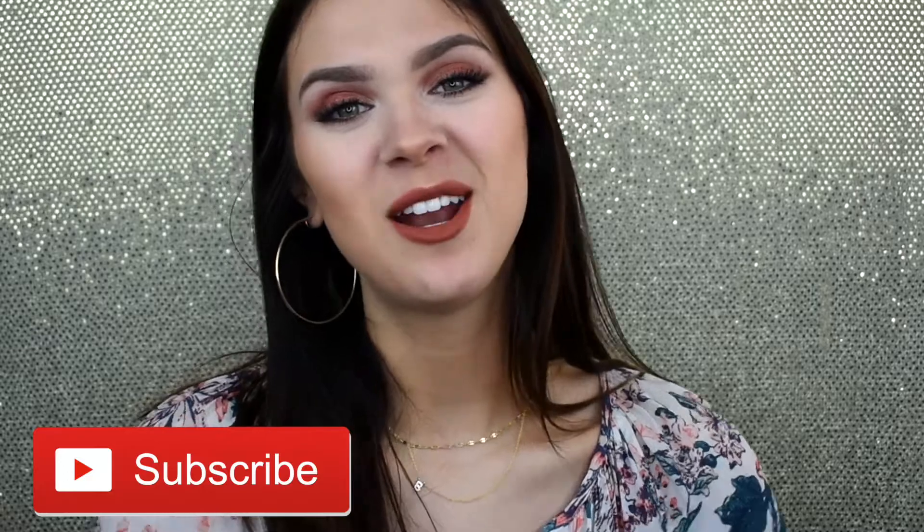Hello ladies and gentlemen, welcome back to my channel. If this is your first time here, my name is Brooke and I post beauty-related content regularly, so subscribe so you don't miss out. For today's video we are doing more of a natural — I say this because there's nothing really natural about this — but a more natural, open-eyed, fresh skin makeup tutorial.